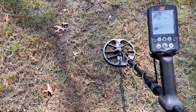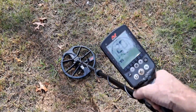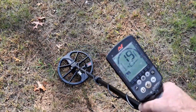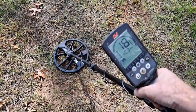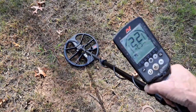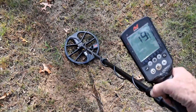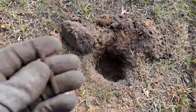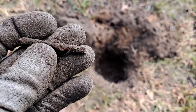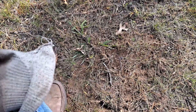My last couple of targets were nails and junk. I've got a signal between 18-20, jumping to 22-23, about as deep as I can get, so I'm going to dig it. It ended up being just a piece of a nail. I rechecked the hole and that was all — just a nail. But I'll keep going after the deep stuff.